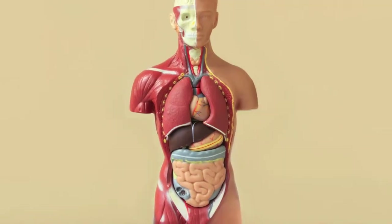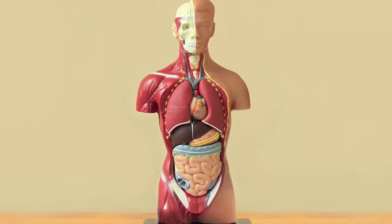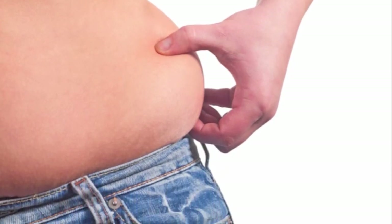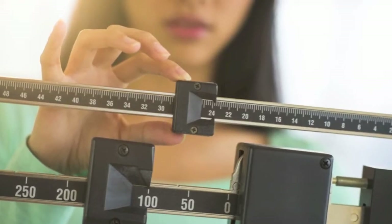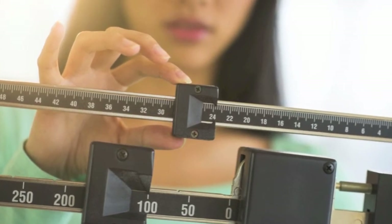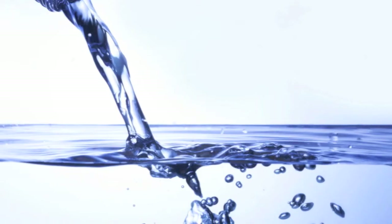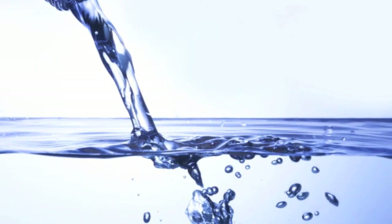It goes without saying that the human body consists of more than just fat, which really is the only part of your body you're trying to reduce when you want to lose weight. When you weigh yourself, the scale is not just registering the weight of your fat, but also the weight of your skin, bones, muscles, water, etc. — all of which are significantly heavier than fat.